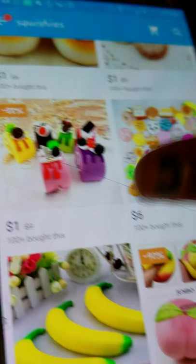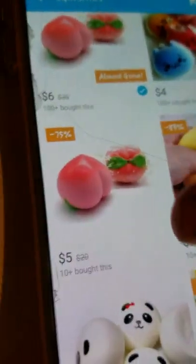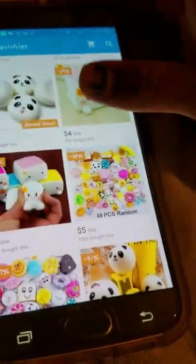Hey everybody, today I will be showing you guys the package that my uncle got. It's kind of late. I have been ordering squishies for a little while, but my birthday's coming up soon — March 19th.